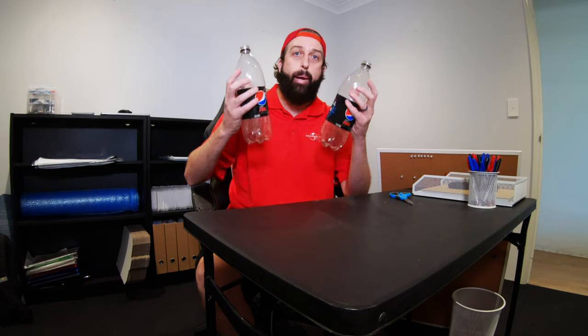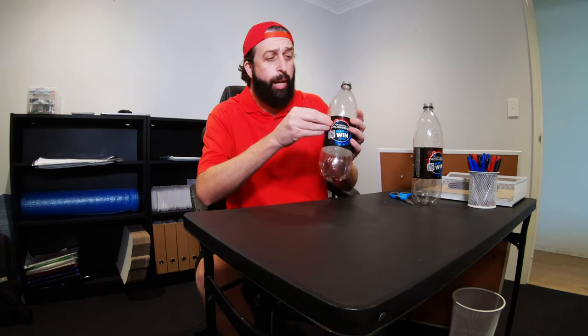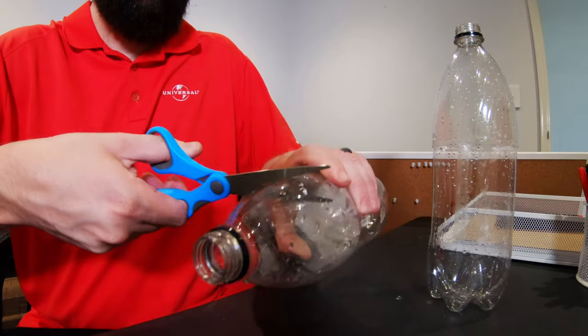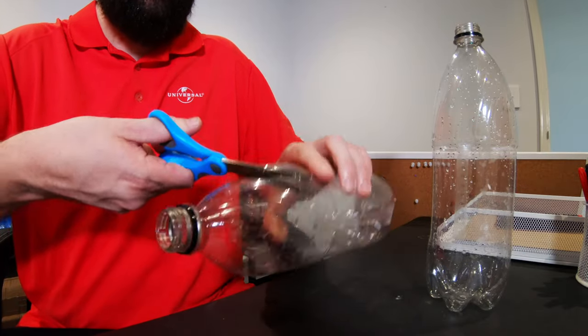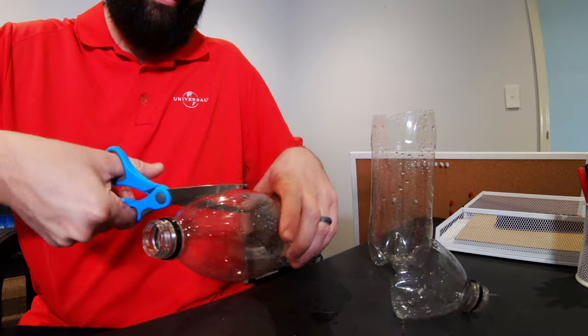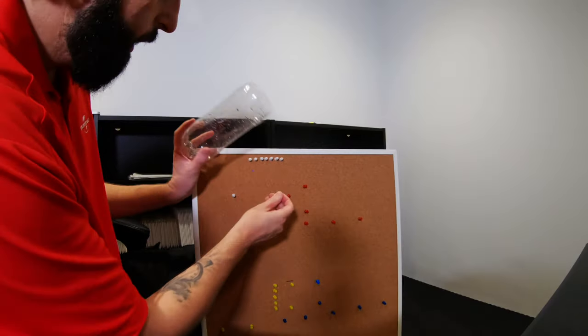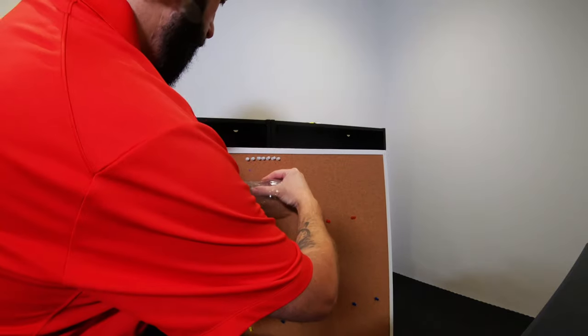And guys, I know you drink Pepsi, so you should have two empty Pepsi bottles. First of all, just remove the Pepsi labels because we don't want any copyright issues. Just cut out your Pepsi bottle around the end like that — it doesn't have to be perfect. Then grab a couple of pins and stick it right there.